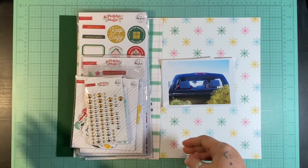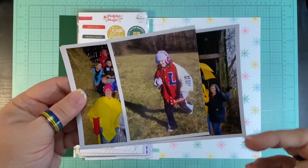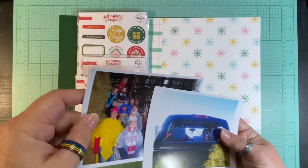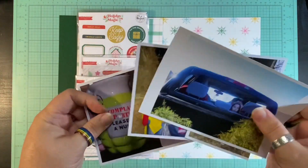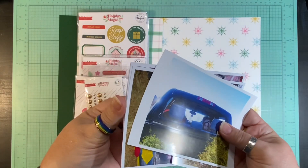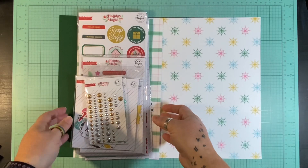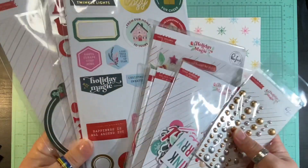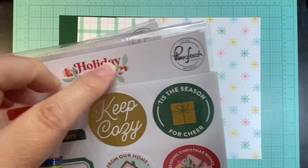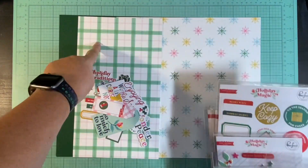You're probably seeing this a few days past the 25th and that's okay. I am documenting some Christmas pictures from Christmas tree hunting as well as celebrating my brother-in-law's birthday all around the season. For my Pinkfresh, I am using the Holiday Magic Collection. I have quite a few embellishments, alphas, all the things.